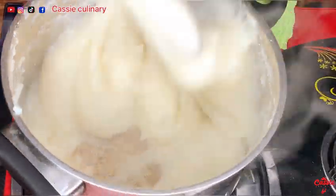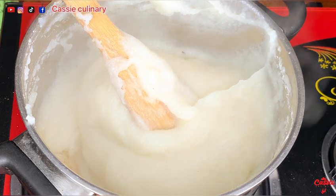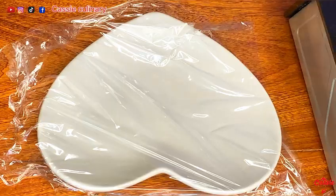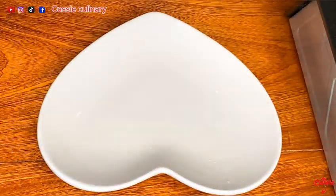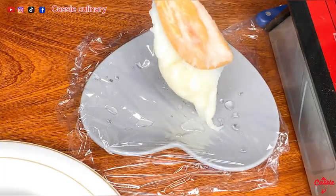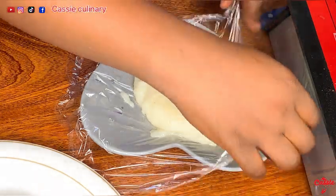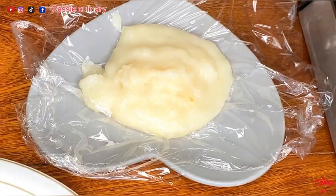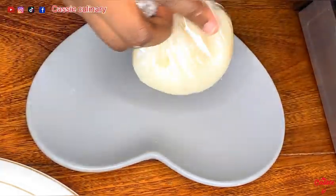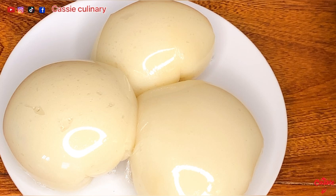At this moment, as you can see, my pounded yam is tender. This is how I normally shape anything like agidi, pounded yam, or fufu — I wrap it in cling film just like you're seeing. This is actually pounded yam which wasn't pounded — can you believe it?